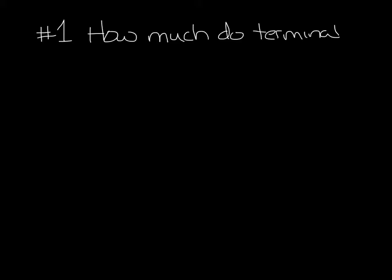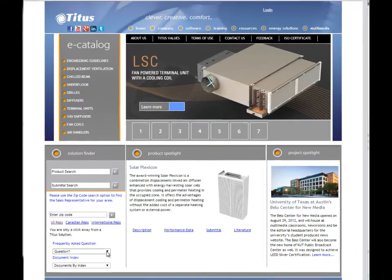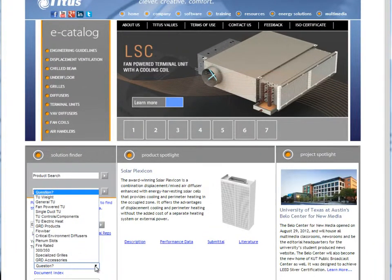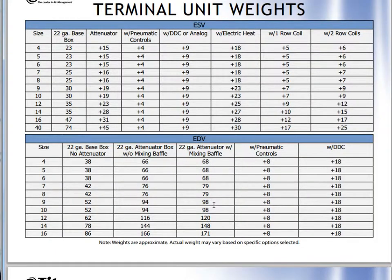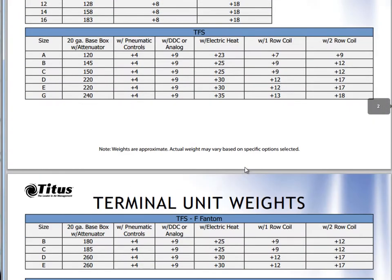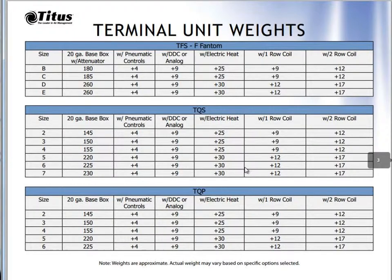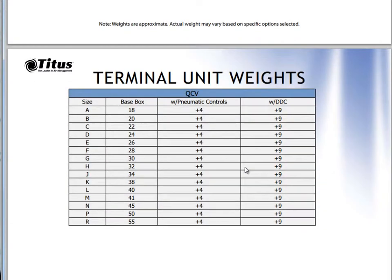How much do the terminal units weigh? Well it depends, but you can find out on our website. Let me show you how. Going to titus-hvac.com, under Frequently Asked Questions, click that and you can see TU Weights is at the top. TU stands for Terminal Unit and it will open a PDF with the weights. So those are the ESVs, MDVs, TFSs and so on. You can see they're listed by size, 20 gauge or 22 gauge, whether it has water coils, accessories, that sort of thing. So you can add all of those up and know what your box is going to weigh.